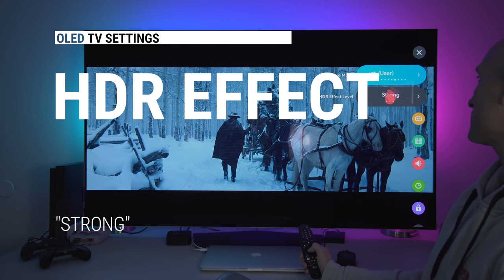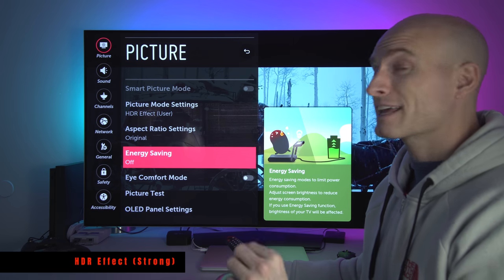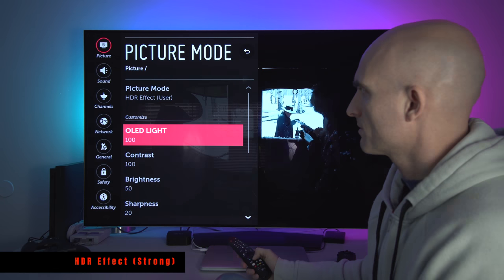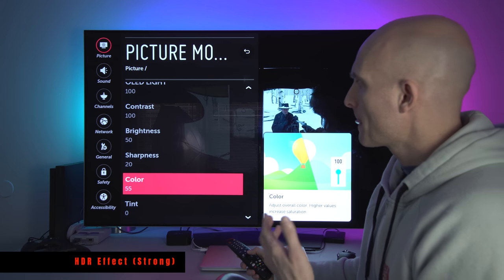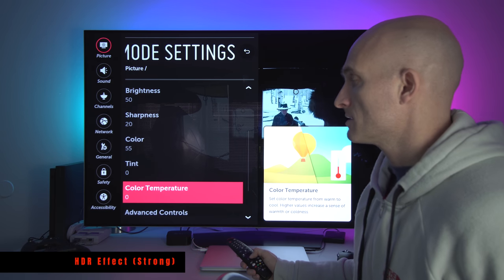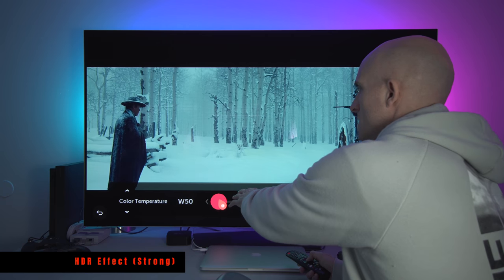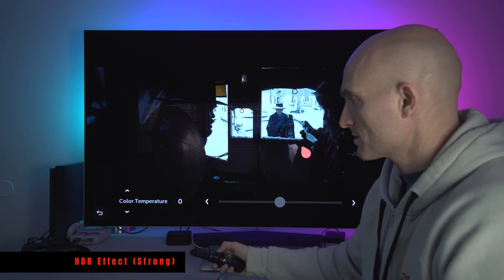HDR Effect User Mode — I have it set to Strong. Aspect Ratio set to Original. Energy Saving off — make sure that is off, it will dim your image in a hurry. Eye Comfort Mode off. For this mode: OLED Light 100, Contrast 100, Brightness 50, Sharpness 20, Color 55 because this is HDR mode and I want my colors a little more vivid. Tint 0. Color Temperature is 0 — this has a slider. If you drag left it gets warmer and more orange; if you go right it gets really blue. I like it right in the middle at 0.